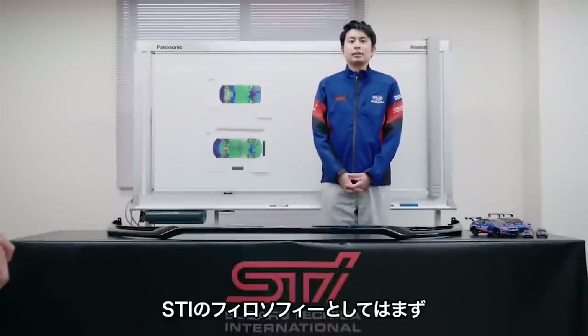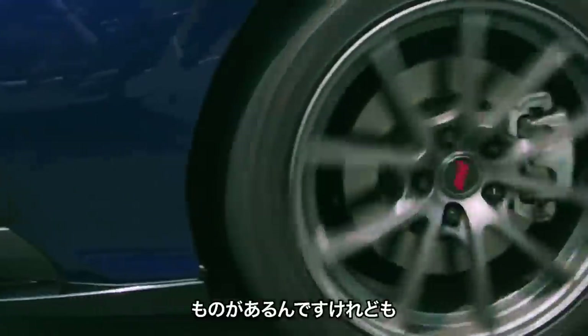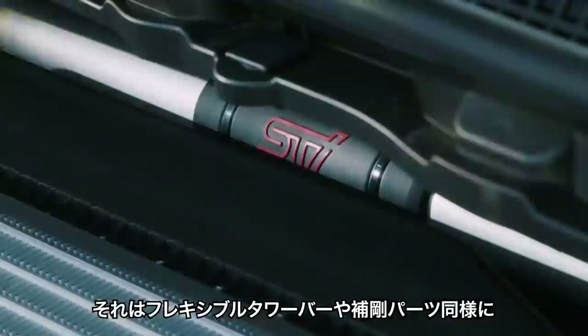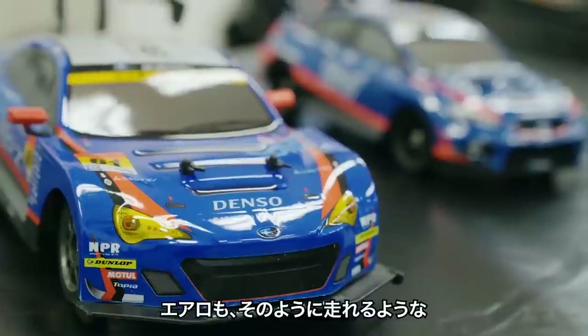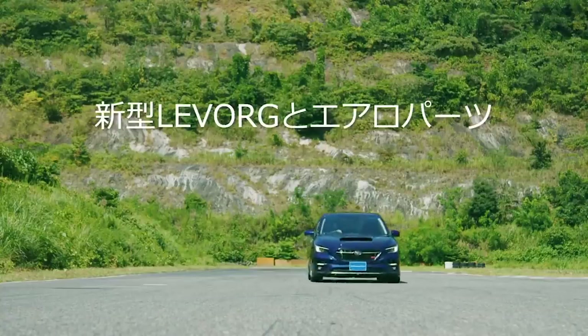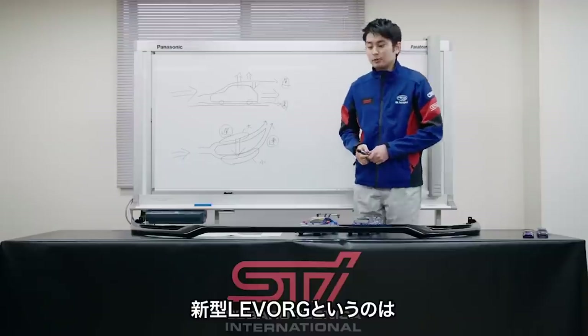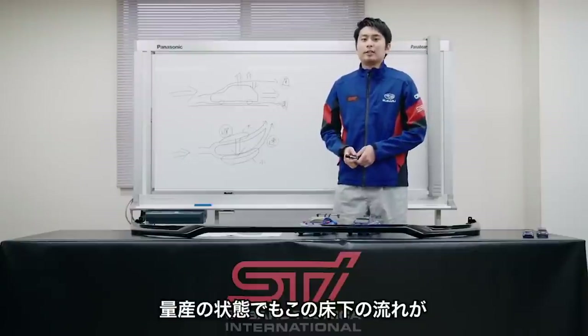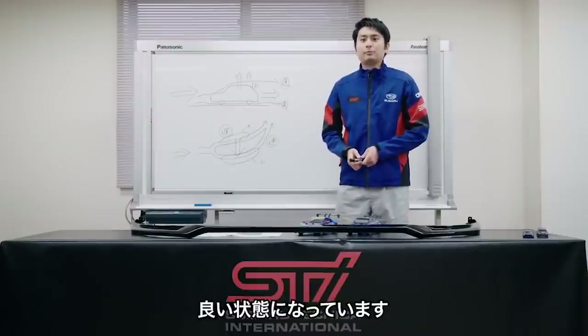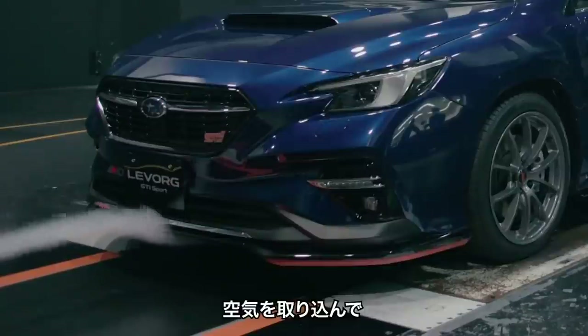STI. First of all, it's easy to drive. It's a design-focused car. This is the design of the remote control system, and the remote control system is quite easy to build. Front under spoiler from the center of the front.